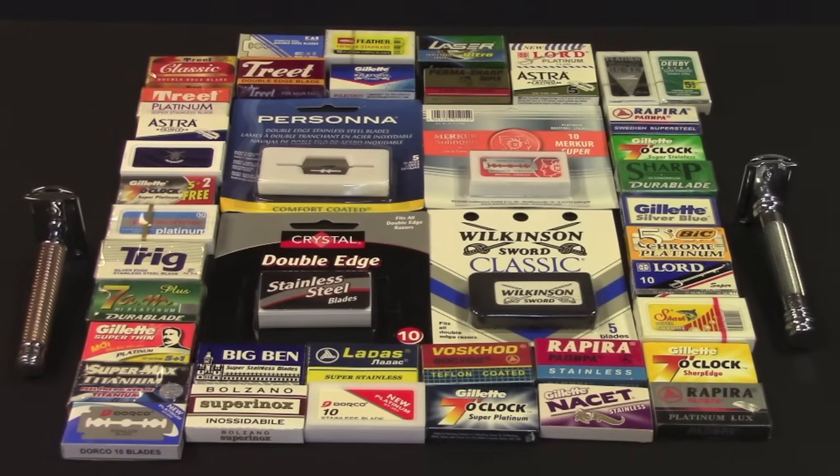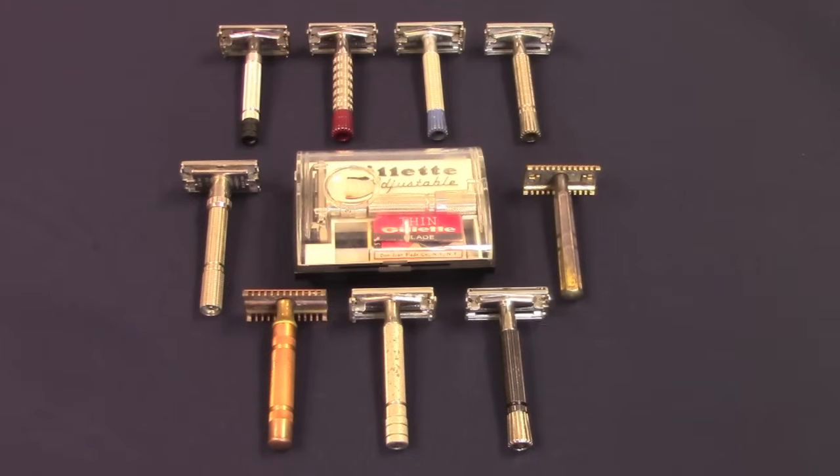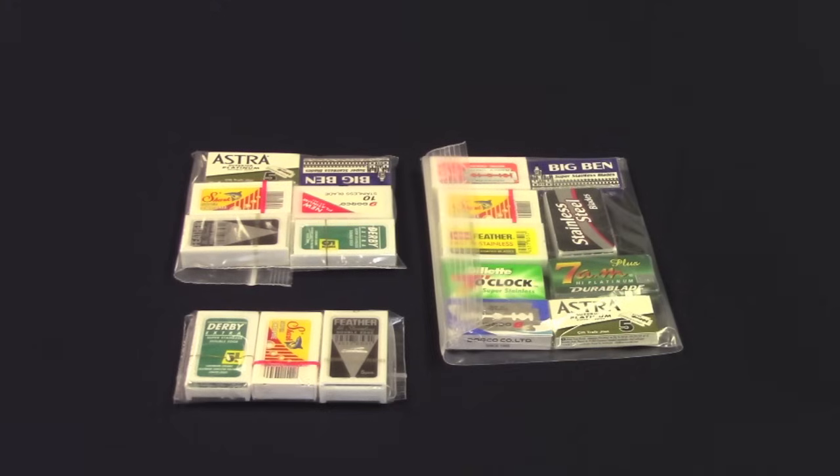All standard double-edged blades are compatible with all safety razors sold at Shave Nation. They will also fit into just about any safety razor currently manufactured, as well as just about any vintage safety razor, including older model safety razors no longer manufactured by companies such as Schick and Gillette. Newcomers to safety razor shaving should consider a blade sampler pack. This allows you to test drive or shave with different types of blades, so you can see which blades suit you best. A blade that provides a great shave for one person may not perform as well for another.